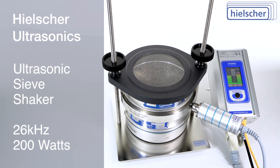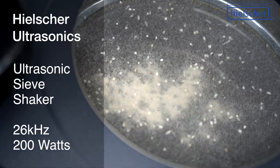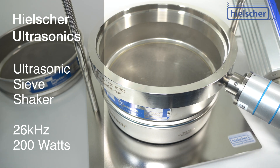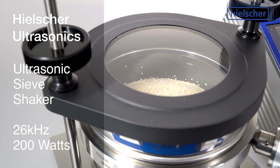The ultrasonic sieve shaker for laboratory sieves fractionates, classifies, or separates powders quickly and reliably. The ultrasonic ring is simply clamped between standard lab sieves or test sieves. The ultrasonic vibrations are transmitted to all sieves in the sieve stack.